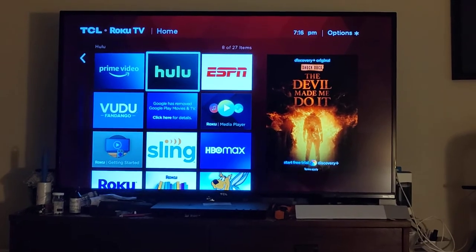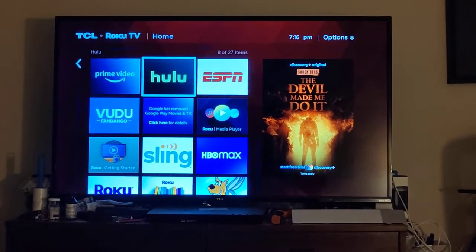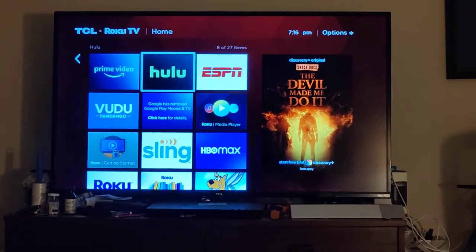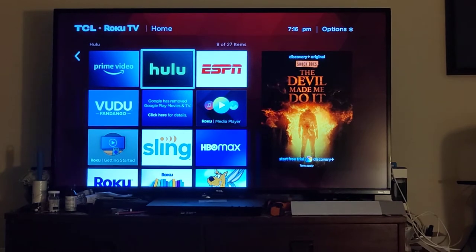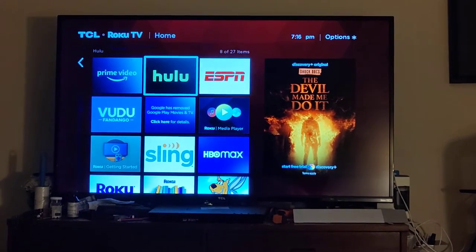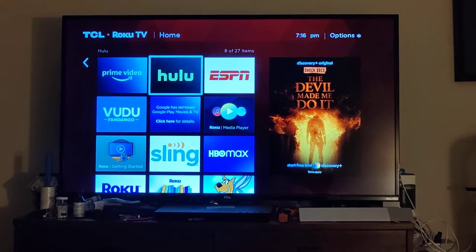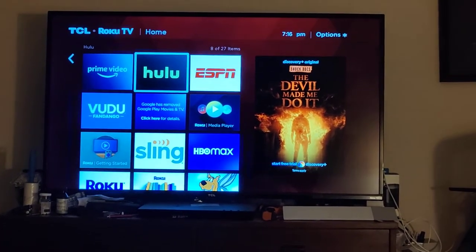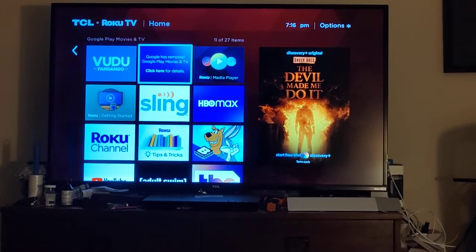So to get it back, it's the dumbest possible fix, and it's so easy. I unplugged it, waited about a minute or two, and plugged it back in. And so the TV, I guess, rebooted itself. And here you see, I have it again.